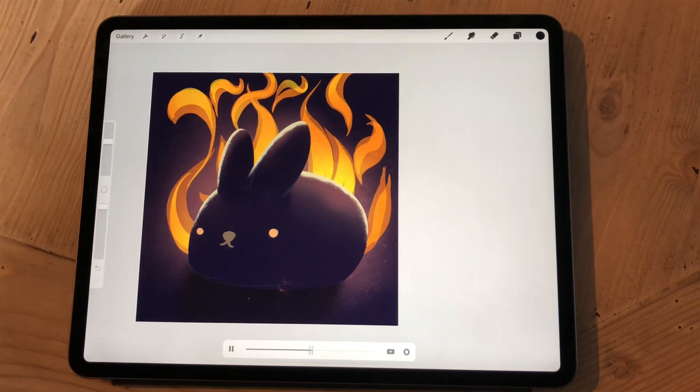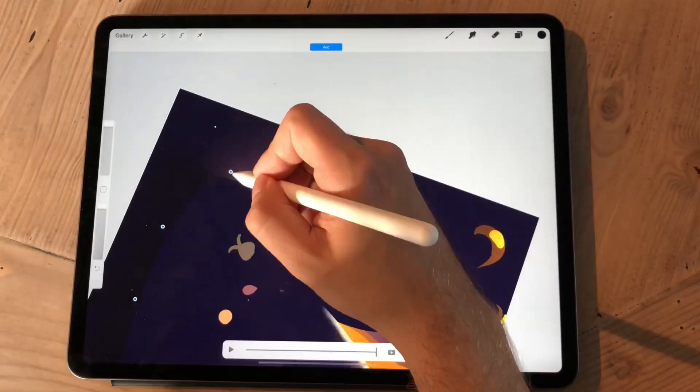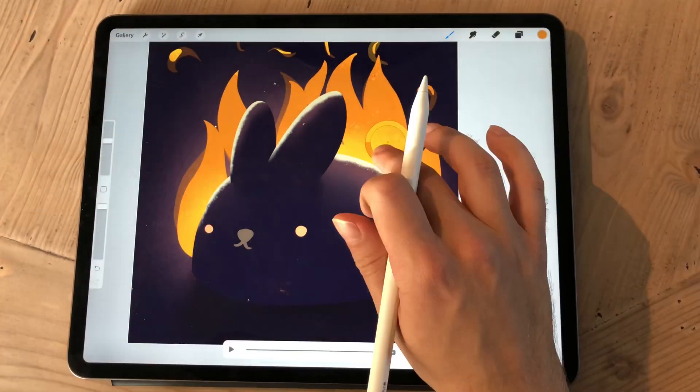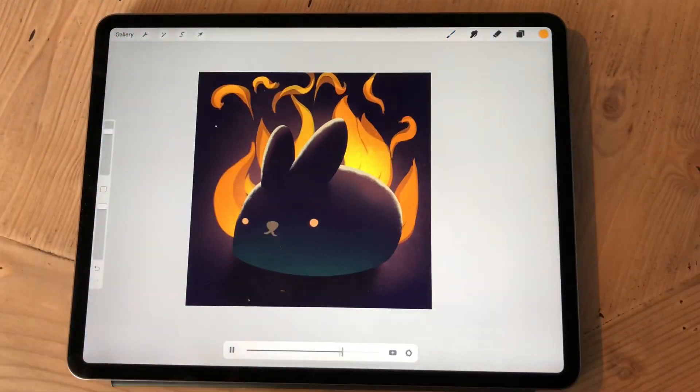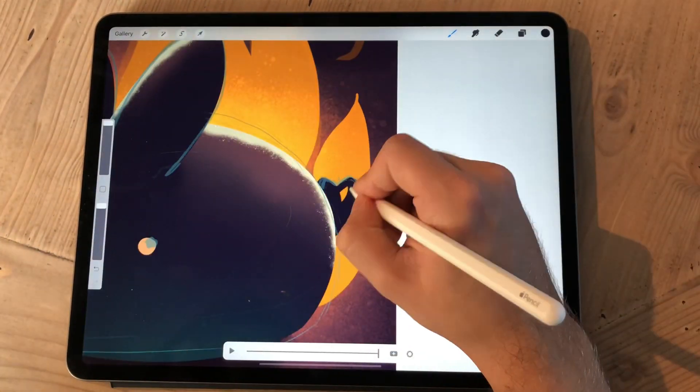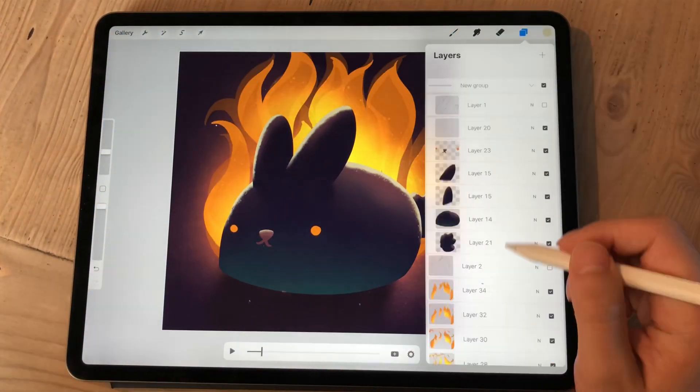Because I also use that top layer as animation foreground. In the end I end up putting the highlights of the bunny on that animation foreground just to keep those colors sharp, because all of the glows you see on this bunny are not additive.